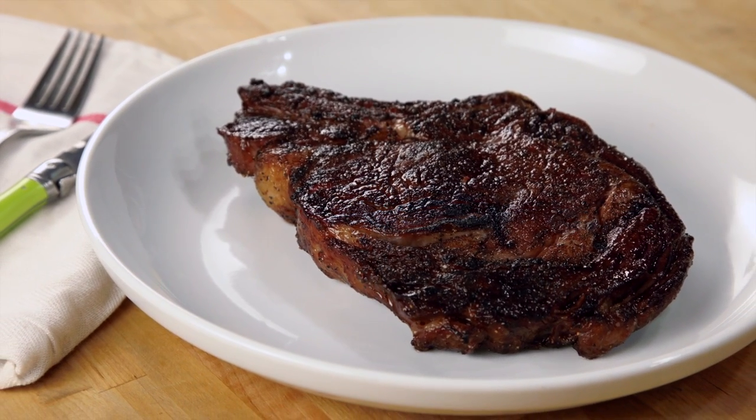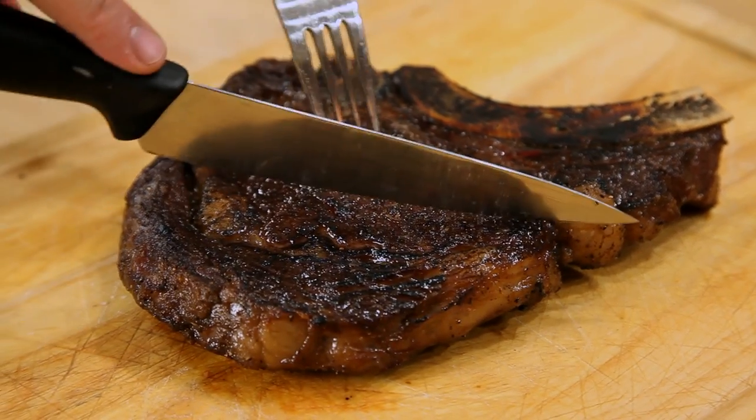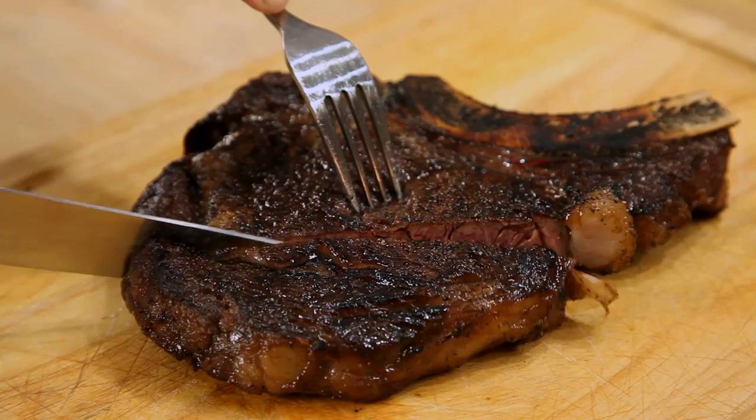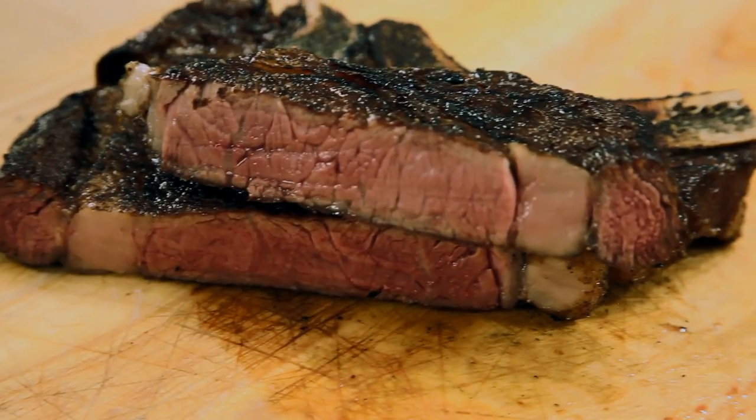So long as you're starting with high quality beef, cooking a good steak is as easy as throwing it on the grill or searing it in a hot skillet. But if you want perfect steak — steak with a rich, brown, crackling crust and a medium rare core that extends all the way from edge to edge — then you need to take your technique to the next level.